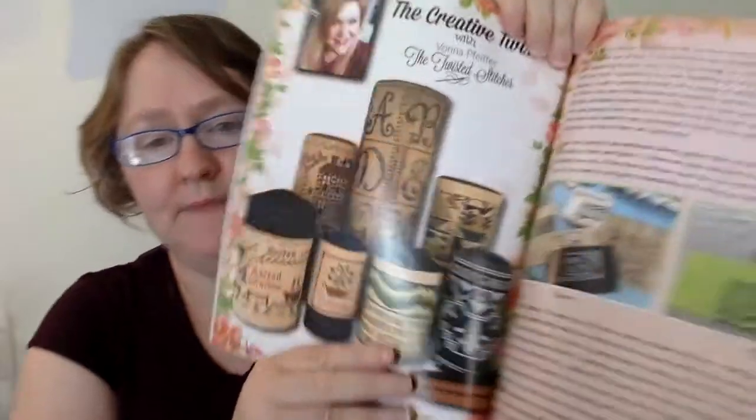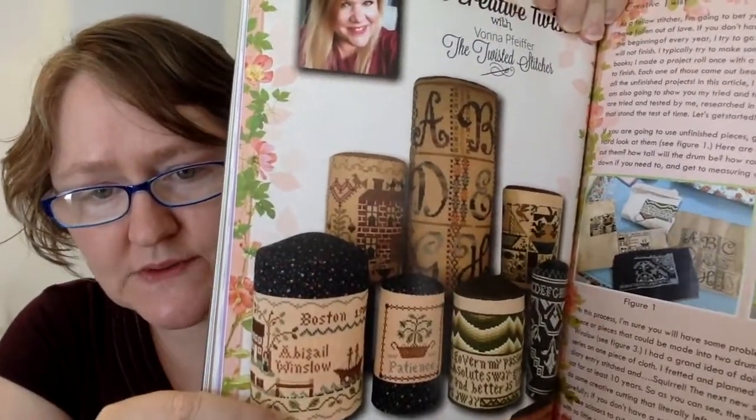This next section is called The Creative Twist with Vonna Pfeiffer, and she gives you a how-to each month. This month we are learning how to create drums from projects that maybe we've abandoned or have partway stitched and we're done with. She has taken pieces of her old stitching and turned them into drums so they're being put to good use — I think that's a really creative idea. This section is all color photographs, very easy to follow, and goes on for pages with great close-up pictures showing how to fill the drum so it stands up properly.